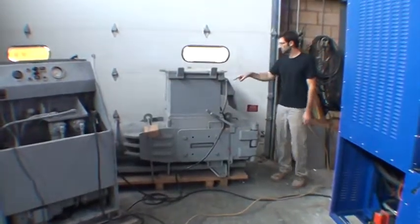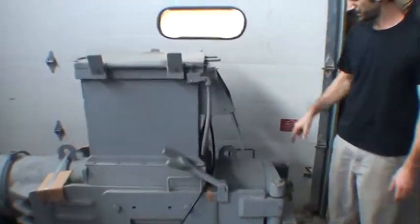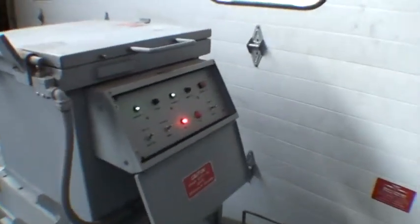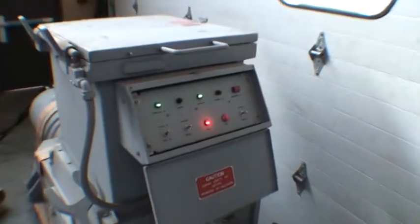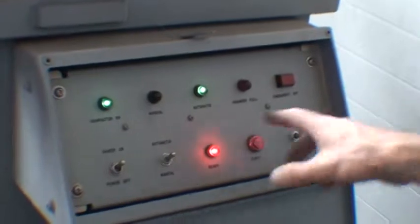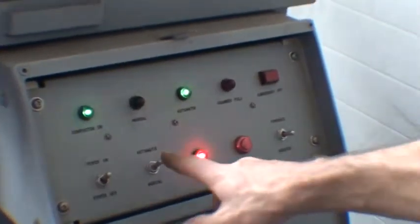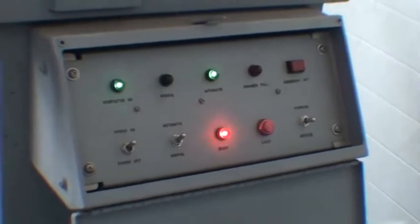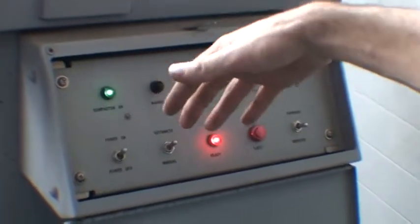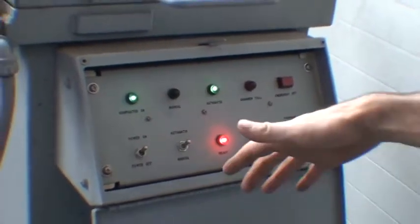To control it you go over here to the control panel which is on the compactor unit. You can operate this unit in automatic or manual mode. In manual mode you just simply hold the forward and reverse button and it moves the ram forward and backwards. In automatic mode, as soon as you hit start, there's a predetermined pressure sensor which will stop the ram at a certain pressure.